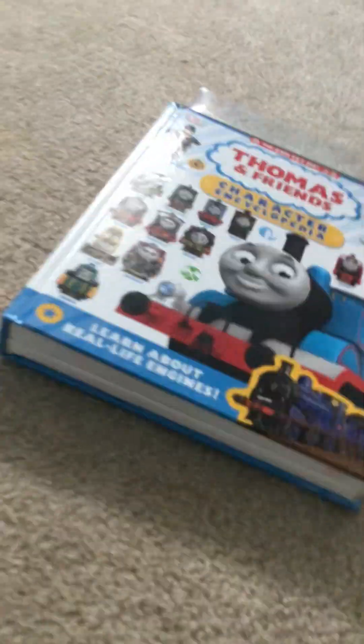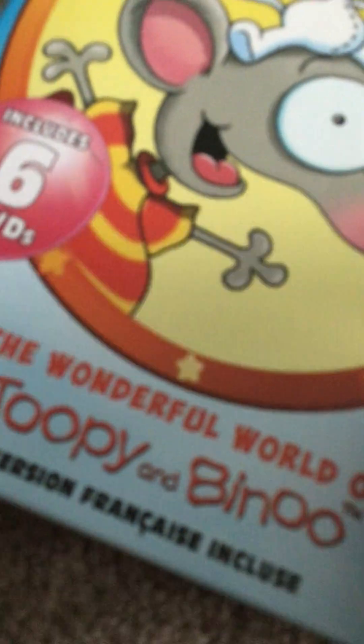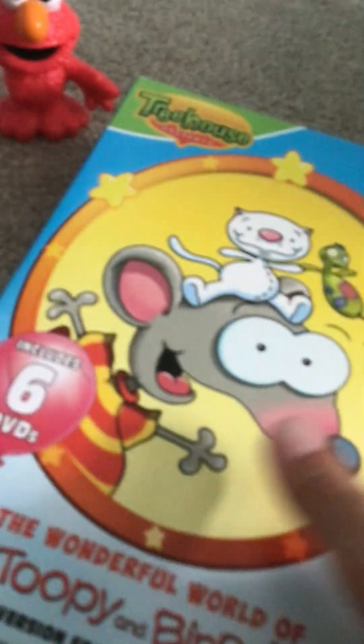You're watching Treehouse. Welcome back, everyone, to a Toopy and Binoo DVD plugin featuring the Sesame Street cast. So here we are. We're going to talk about this thing first. It's called The Wonderful World Toopy and Binoo 6 DVDs. It's from 2013.